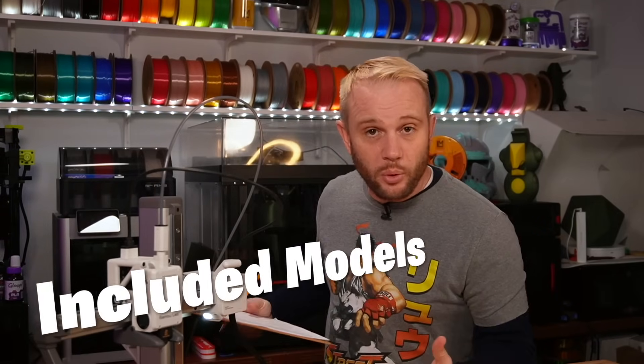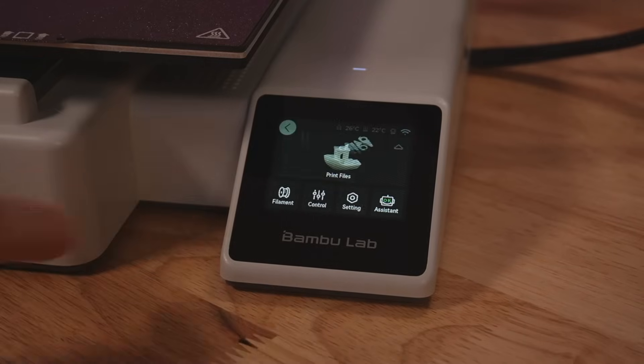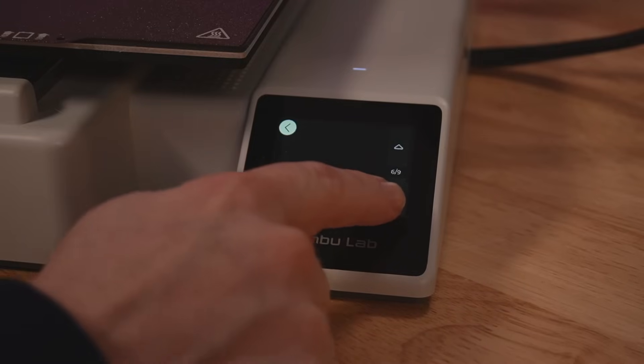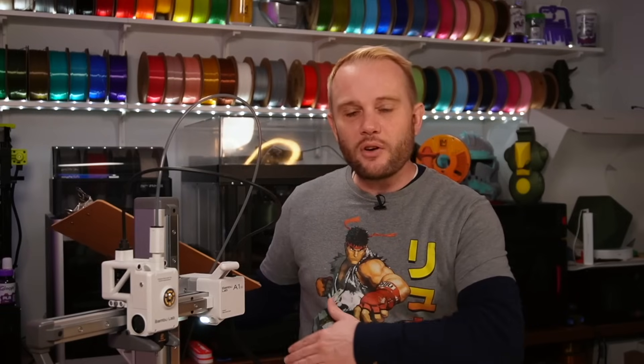Included models is really important to me. I think 3D printers should show up loaded with default models — practical prints like door stops, paper towel holders, or chip clips — things people could immediately start printing. I'm talking 25 or 50 different things, things you'd share with your neighbor. The A1 Mini doesn't show up with a giant amount; it's probably about average. So for included models, I'm going to give it about a two, which will probably be pretty common with the printers we look at.